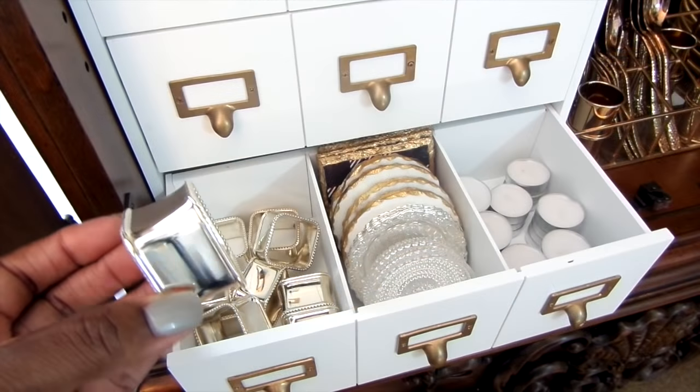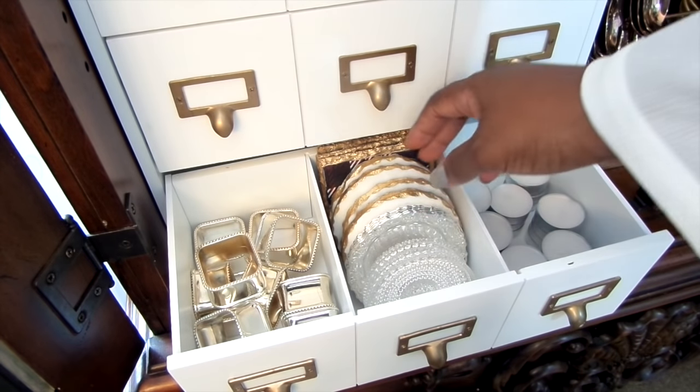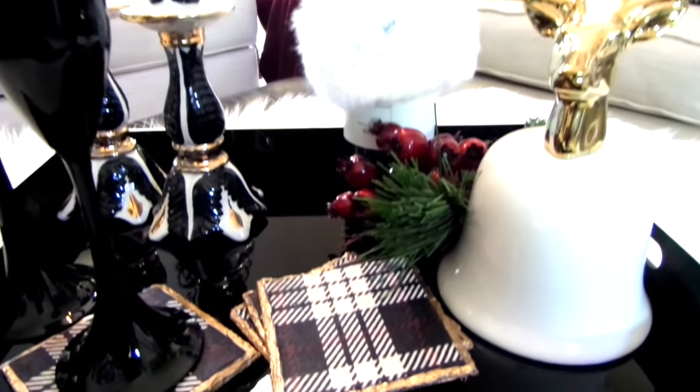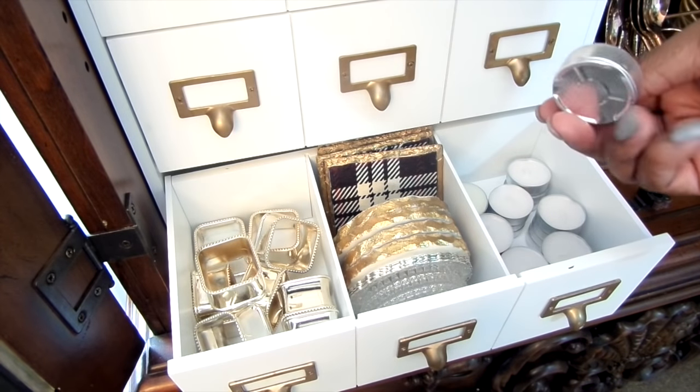On the bottom drawer, I have napkin rings that I got from Dillard's for almost pennies, almost six years ago. My coasters fit perfectly right here. This handsome coaster was a DIY I did last year — if you want to see how I made it, I will have the link down below. And the tea light candles are all stocked and ready to go.